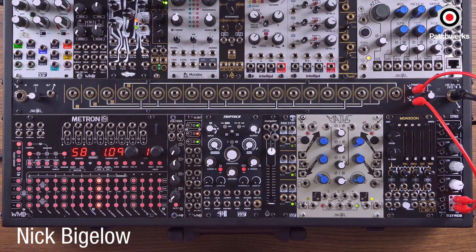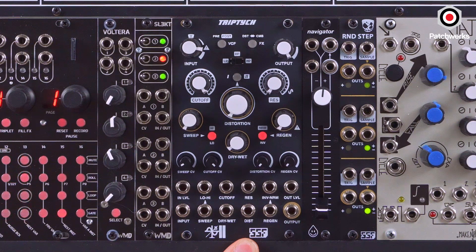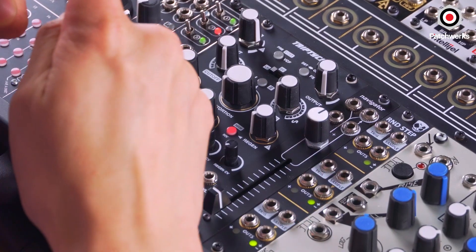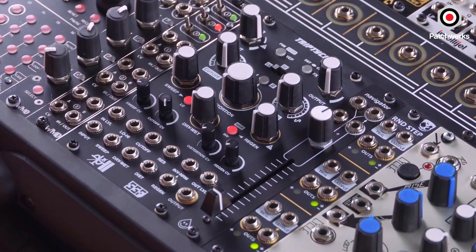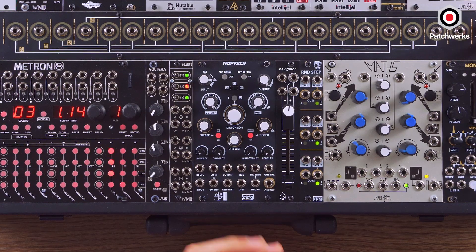Hi, Nick from Patrick's here, and today I'm going over the Triptych, which is a new module from SSF and the first module from BII — a collaboration. BII is a new company essentially from Boys Noise and Basics, so that should give you a little hint of what the Triptych has in store. If you listen to any of their stuff, I'm very much influenced by it.